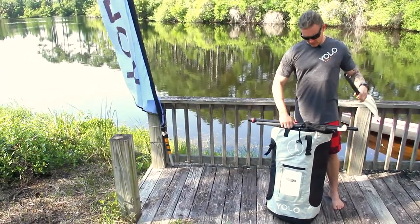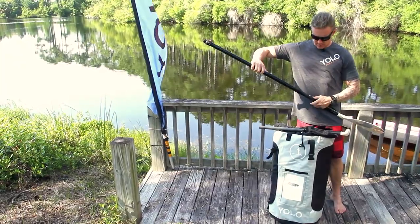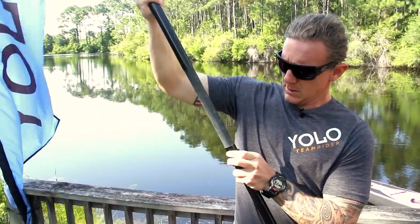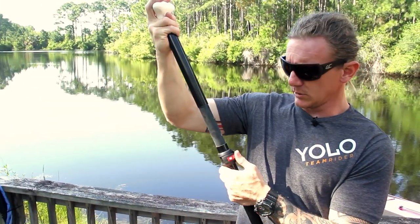First off, we have a pin system. We have our centerpiece, a thumb release, and the top piece goes in. You'll notice with the different notches it's also adjustable to different heights of paddlers. There's your paddle.